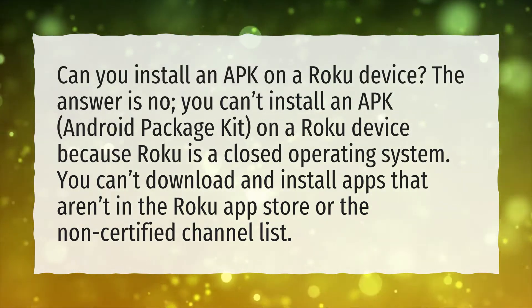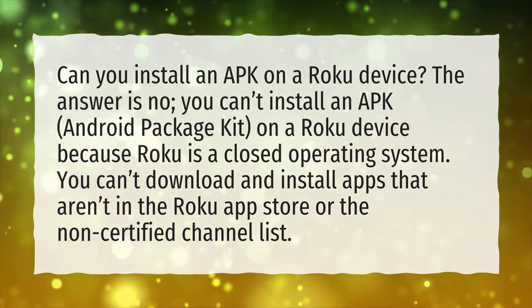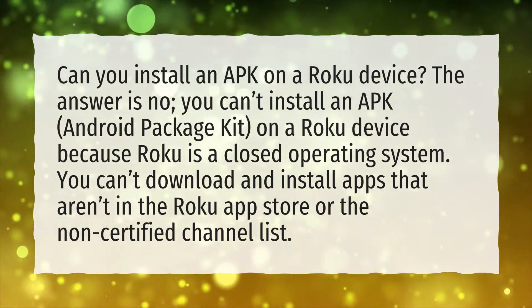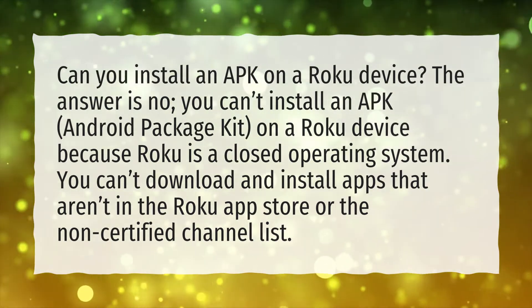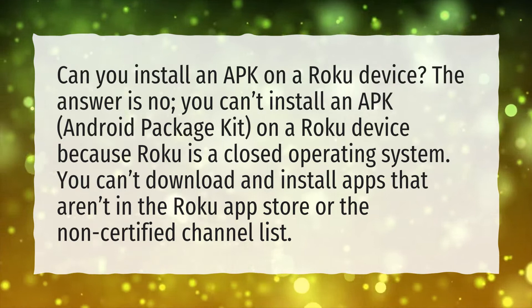The answer is no. You can't install an APK (Android package kit) on a Roku device because Roku is a closed operating system. You can't download and install apps that aren't in the Roku App Store or the non-certified channel list.